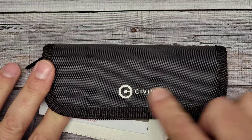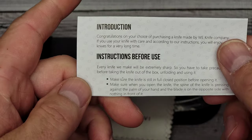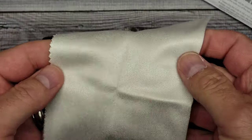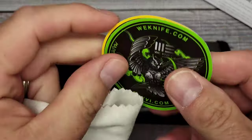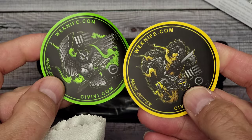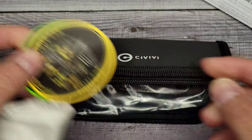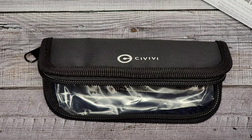If you've never opened a Civivi, you get this case with it and a little insert with brand information. You get a nice Civivi cloth, which is really nice for wiping and clearing off your knife. And you get a couple of stickers — I'm getting a nice little collection because, well, I keep going back to Civivi. But let's go ahead and check this bad boy out.